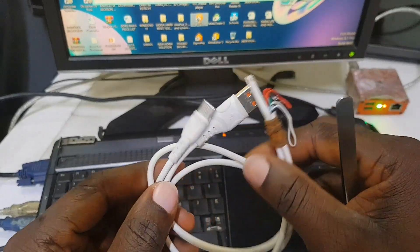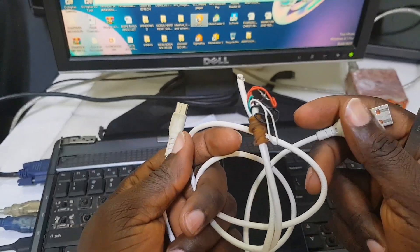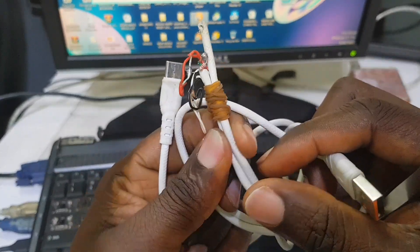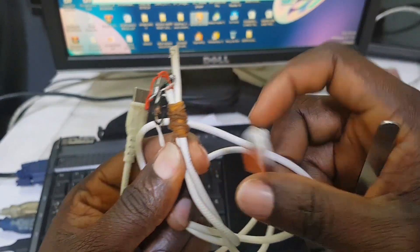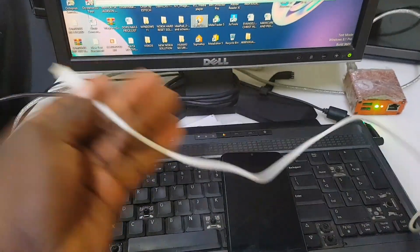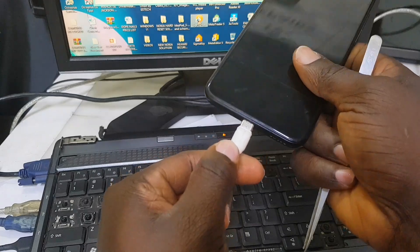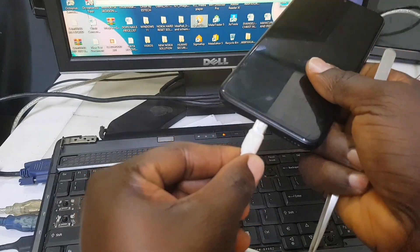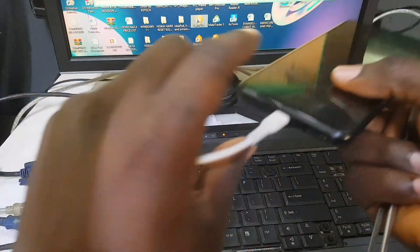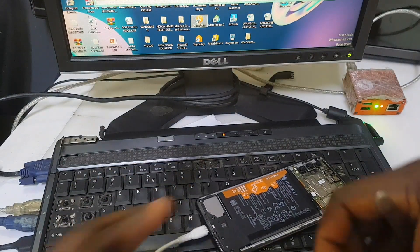We are going to be using this EDL cable. I'm going to leave a link down in the description below to show you how you can make this EDL cable yourself. So stick with me and let's enjoy this together.